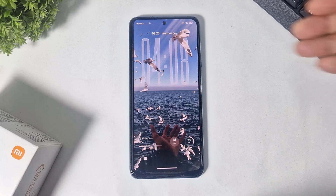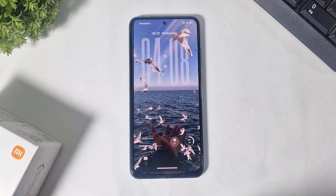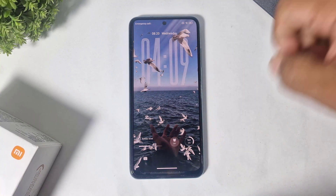Now guys, the iOS 26 liquid glass lock screen clock on your Xiaomi device.